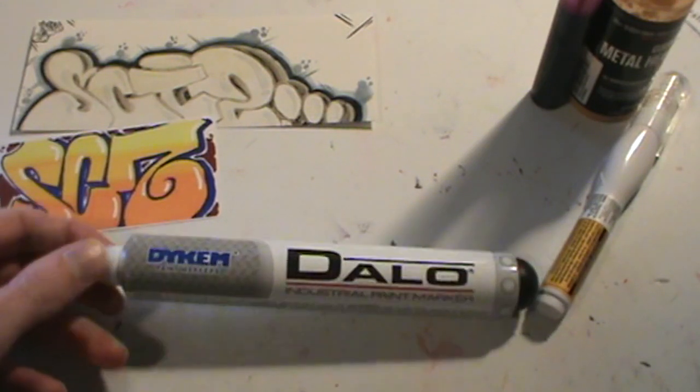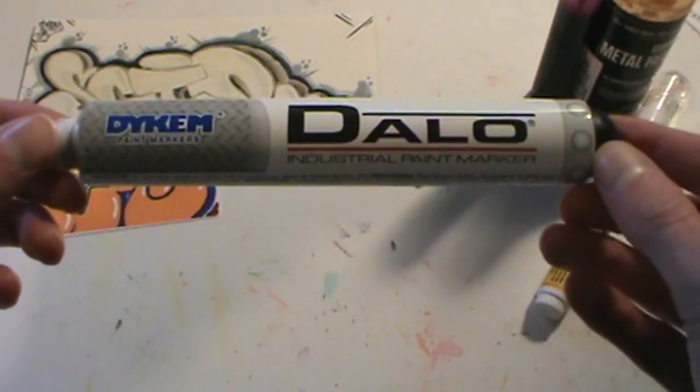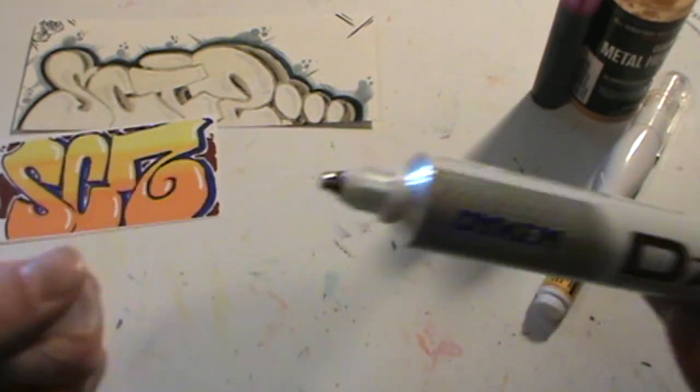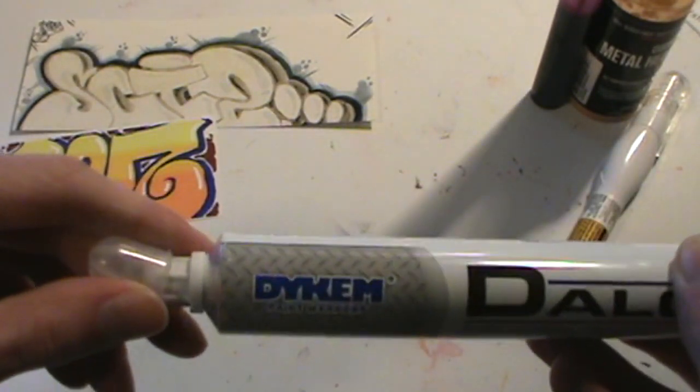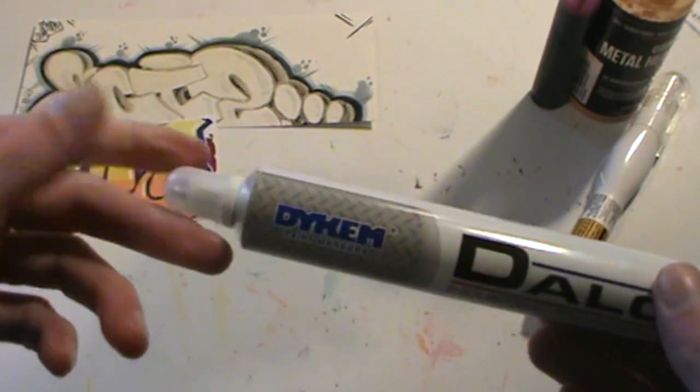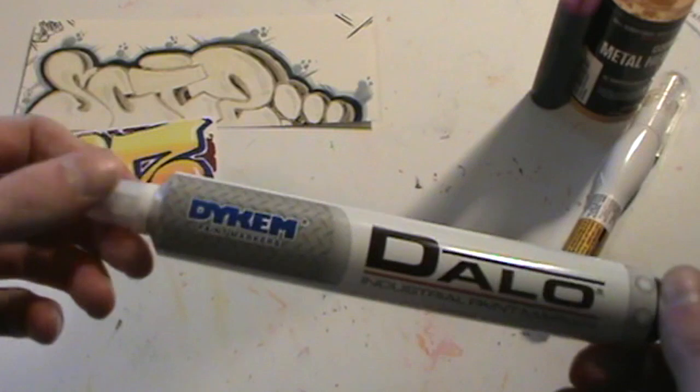What is up YouTube, Skizz1 here. Today I have a review for you of the Dalo Industrial Paint Marker. This is a ballpoint pen. The ballpoint says that it lays down lines that are 2.4 millimeters.